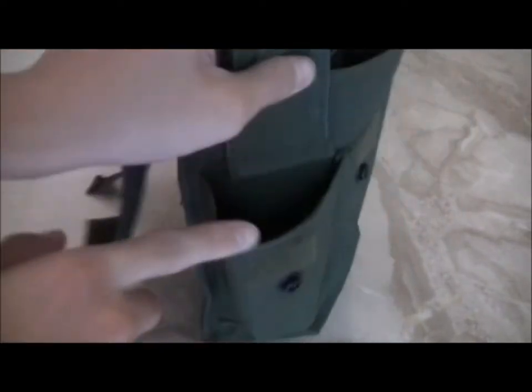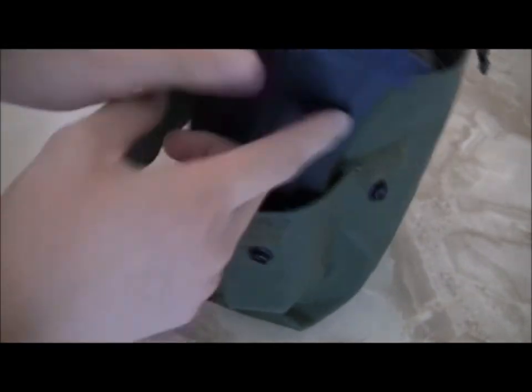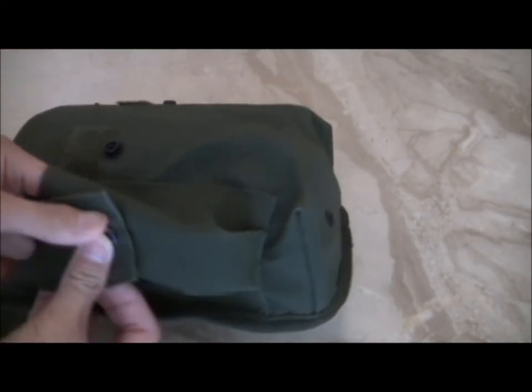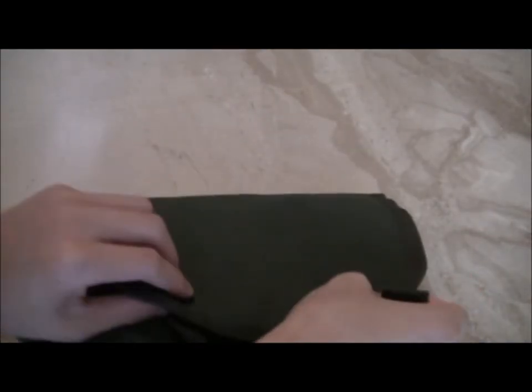On this outer pouch right here you could probably fit another 8K mag, but you can't close the flap. Or you can put a pistol mag in there, and it has the same thing as in the front — velcro and a button so you can snap it shut and it will be velcro secure. Same with this button right here, you can button it out, and to close it you just close it, velcro it, and then button it.